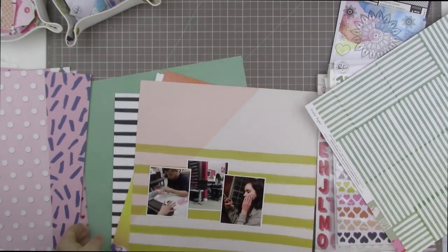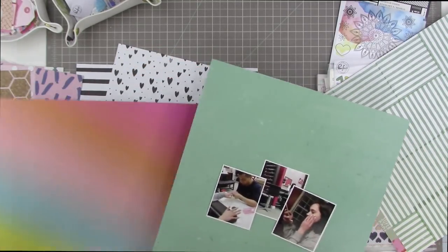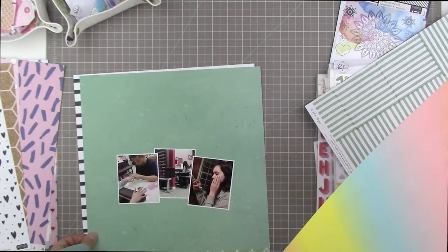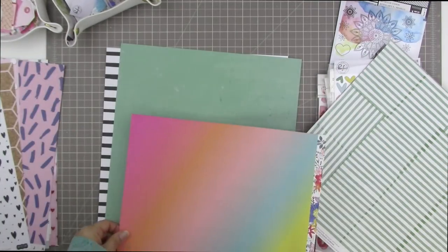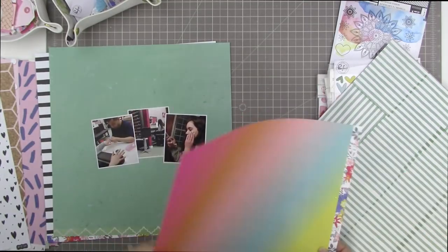I had my heart set on having these photos look like this — kind of have the two on the outside be down a little bit and overlapping the one in the center. This is a series of photos of my daughter at the nail salon. I'll tell you a little bit more about the photos when I go to do the journaling.